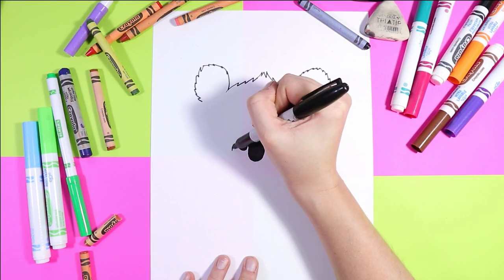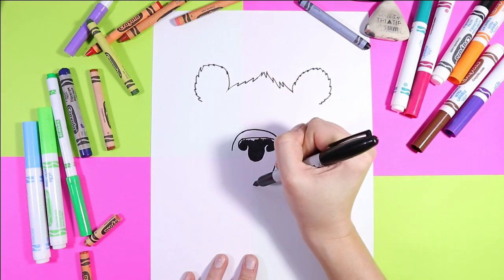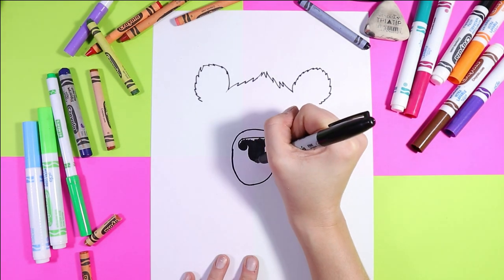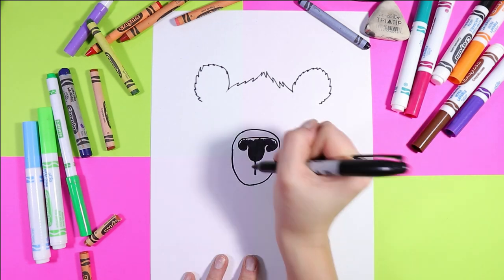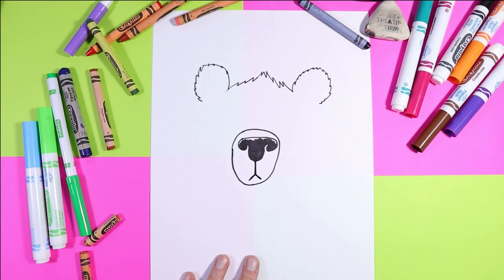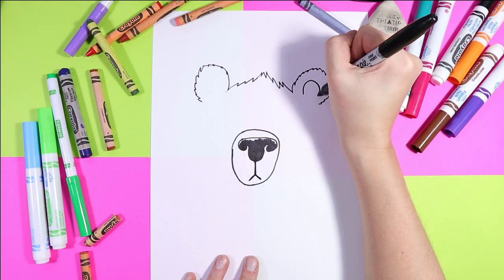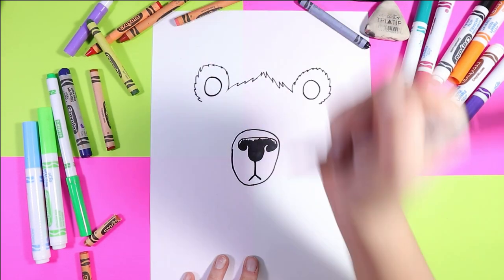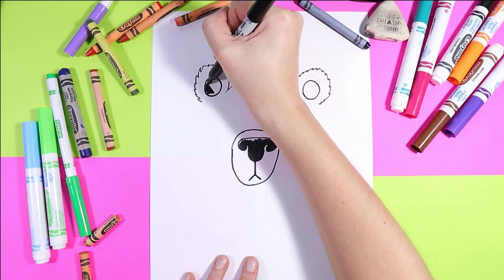Next, we're going to draw an oval around the nose for the snout. We're going to draw a line down from the nose and then two small diagonals on either side. Then we're going to draw a circle in each ear and color those circles in black.